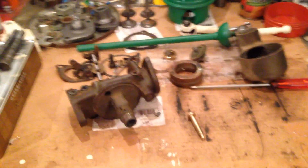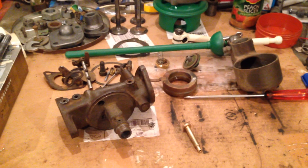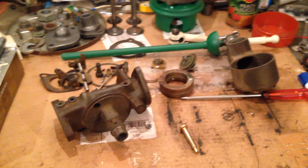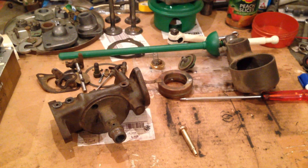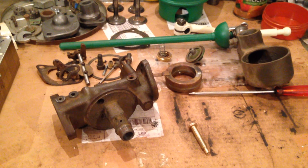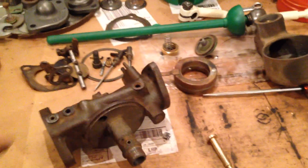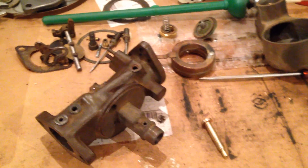Hi all and welcome back to the workshop. It's not a John Deere tractor restoration project tonight but a DLTX34 carburetor repair. This carburetor is off my John Deere BW.